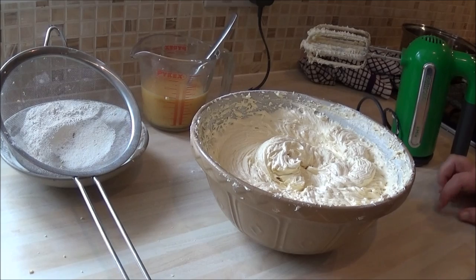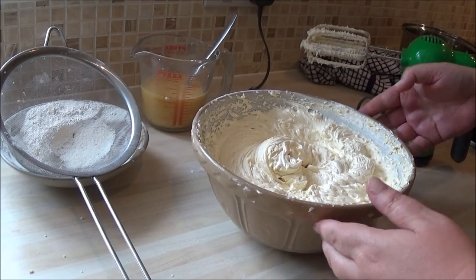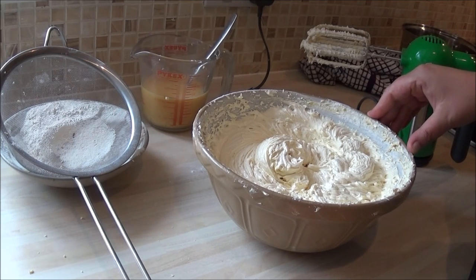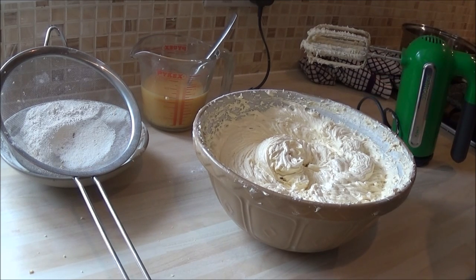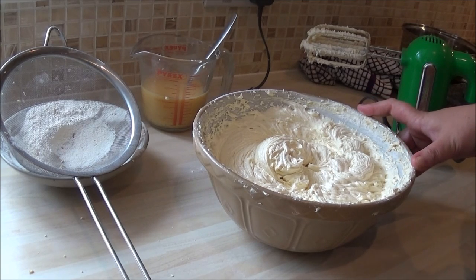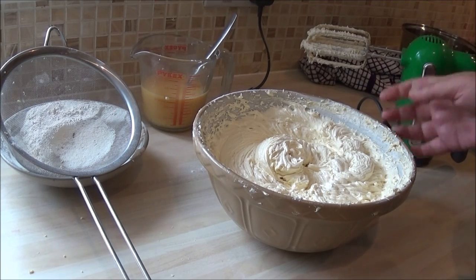I know it sounds long and laborious, and there are a lot of recipes out there that just chuck it all in. But I'm a baker in essence — I've been baking for a long long time, over 25 years. I've tried every way and this is the most reliable. It tastes amazing. Follow it and let me know what you think — I can assure you you won't be disappointed.